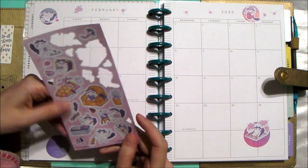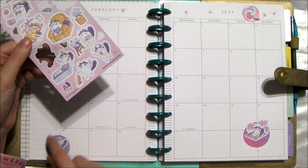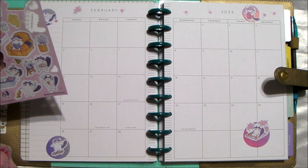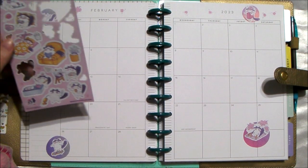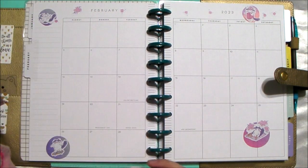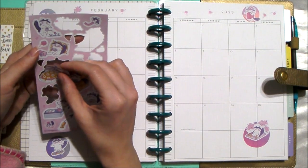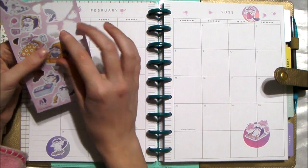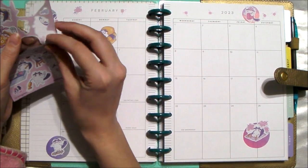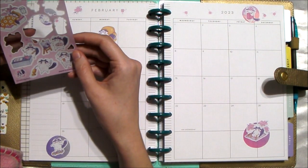Sorry if I bumped the camera. I'll put him here like he's flying off the page. And then we will put — let's see, let's see — put that there.